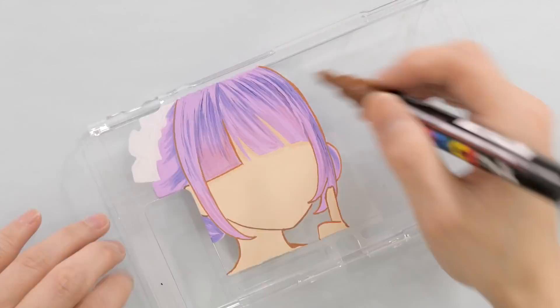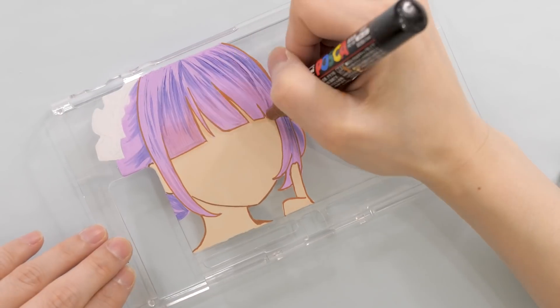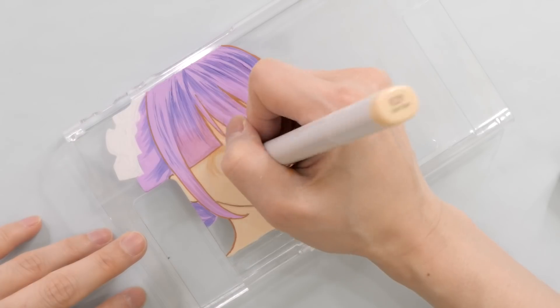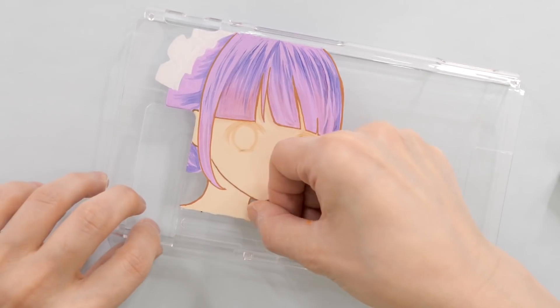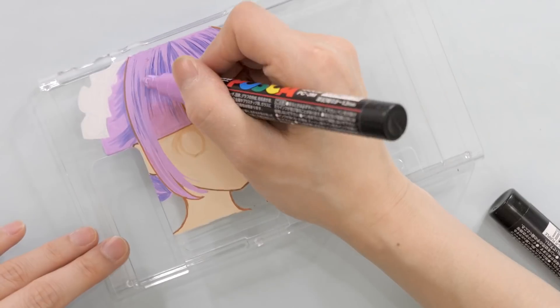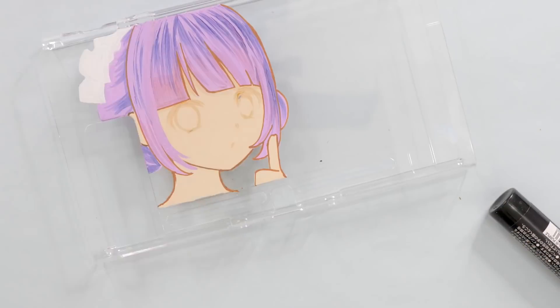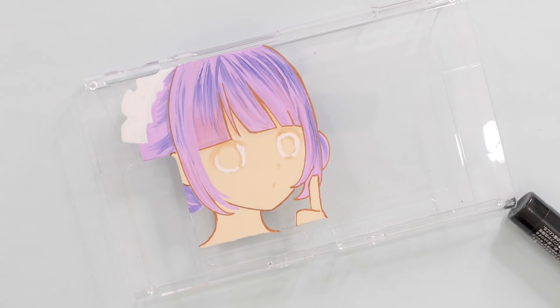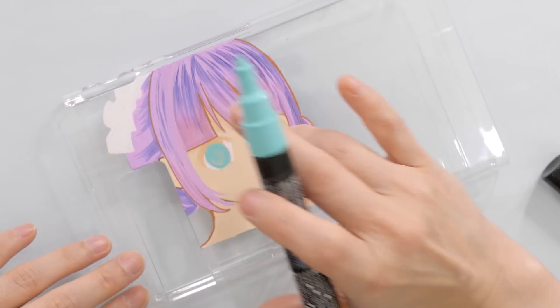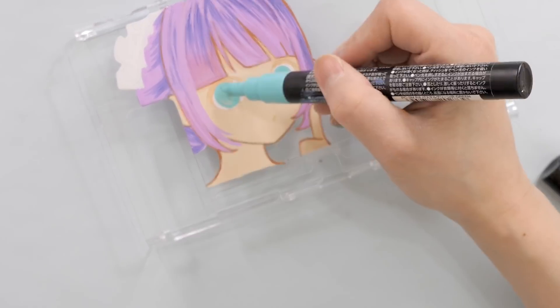The hard part about drawing using this method is that you can't really make rough drafts first - you kind of need to just go for it. You can redraw or hide some mistakes by painting on top again, but you can't do that too many times; the paint will eventually bunch up and start crackling. You can't do too many layers.